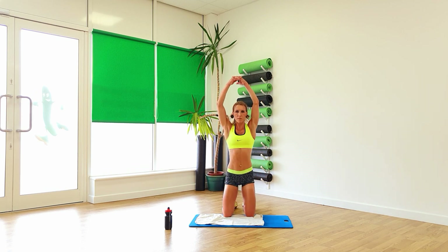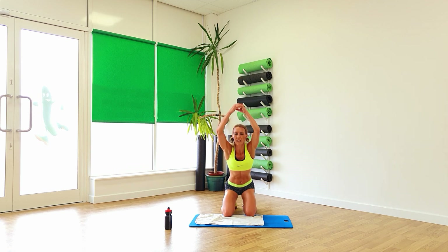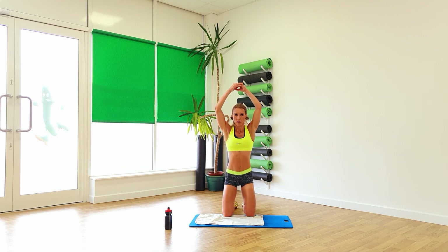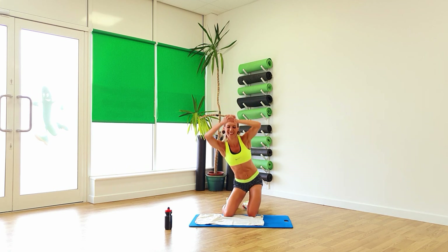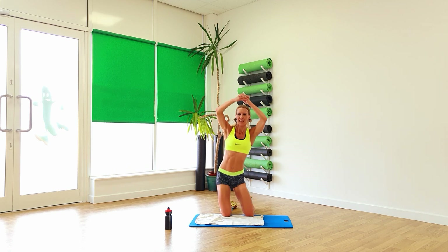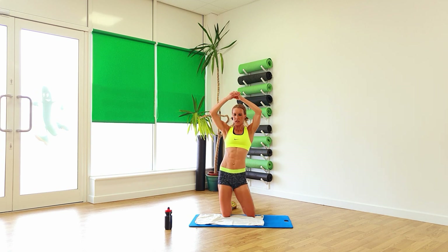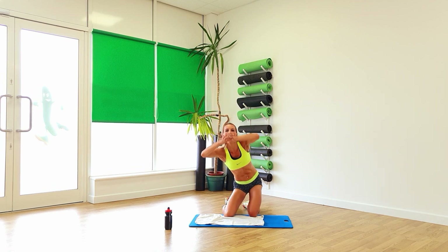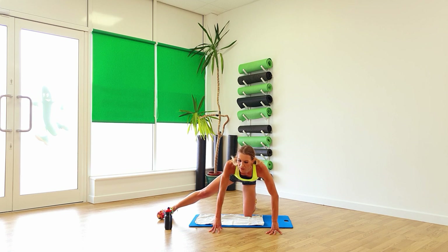Arms up high. And again, keep it going. Come right back, bottom down to the heels. We're going to circle, and again, just up a little bit. Big star course. Two, one. Perfect. Onto all fours, take one leg, keep it out to the side.